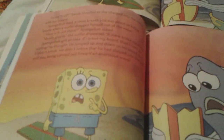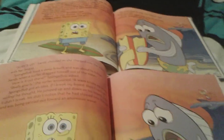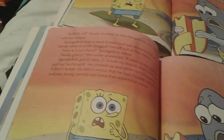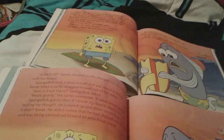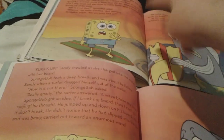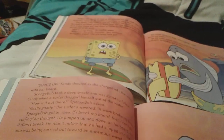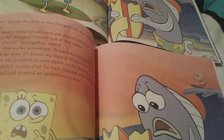There's Spongebob asking the surfer how it is out there. And this one's different — it says 'really gnarly.' And on the regular book, he says 'awesome and terrifying' and stuff. So yeah, it's slightly different.